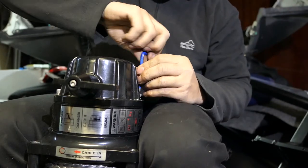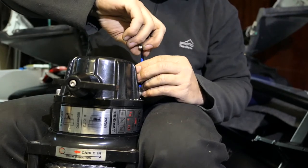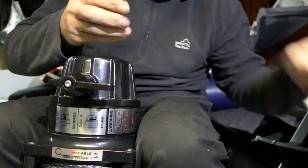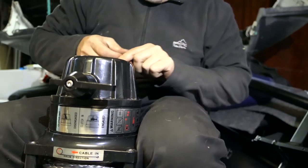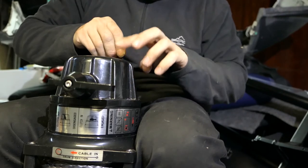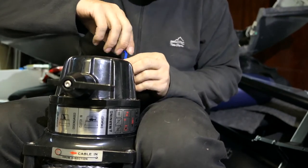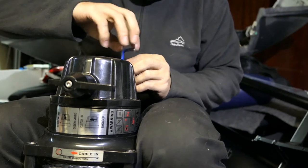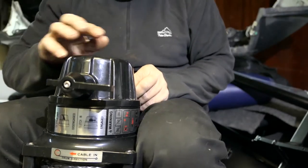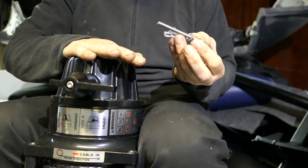Now there are some spring washers and some flat washers on each of these bolts, so make sure you keep those handy. Now we're down to our last one, so I'm going to start paying particular attention to ensure that this clutch housing doesn't come away. There obviously is a little bit of weight to it, so it's going to pretty much stay seated there. That's the last bolt undone — pressure on top of the housing, last bolt out.